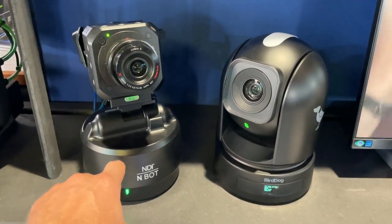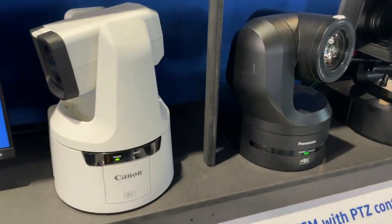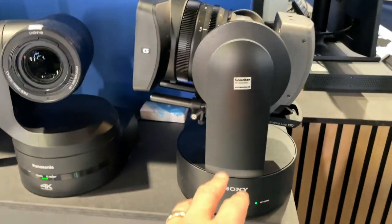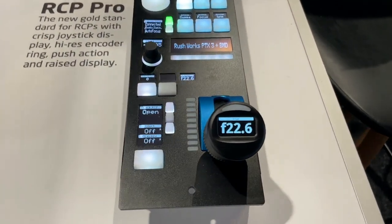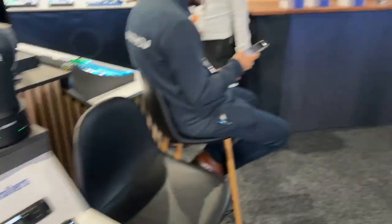The same is true for the N-bot with a Lumix camera on top. We have the Bird Dog P200, a Canon flagship camera, a Panasonic flagship camera, and the Sony FR7 — all shaded by the classic Skahoy RSP Pro and PC Extreme.